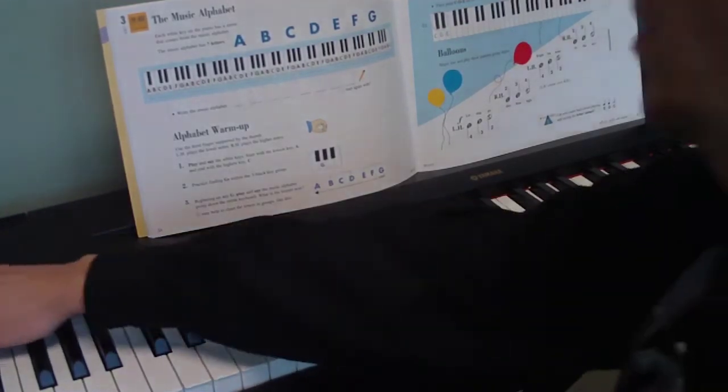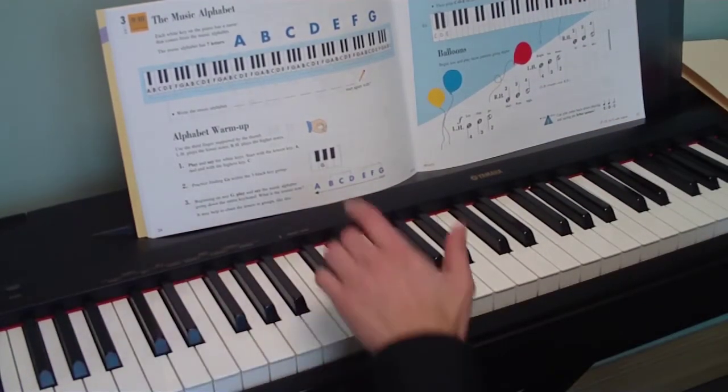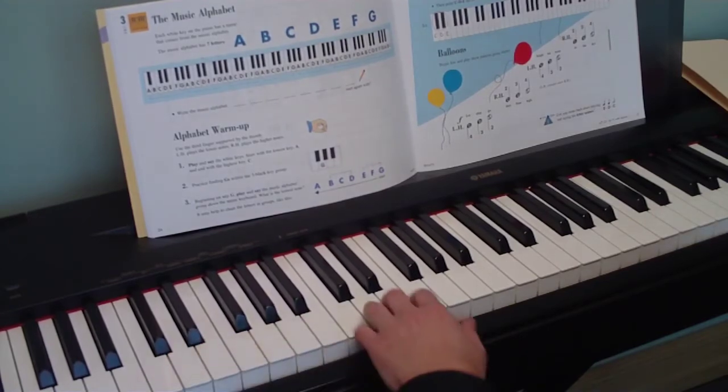So maybe before you do the song, find all your Cs first. After you do that, then try to do the C, D, E song.